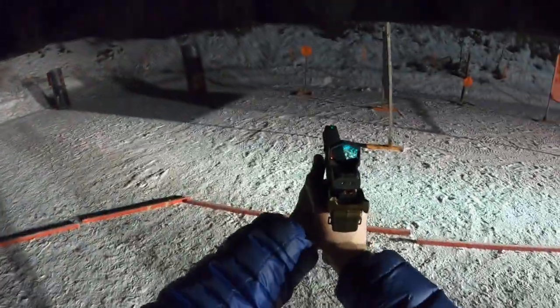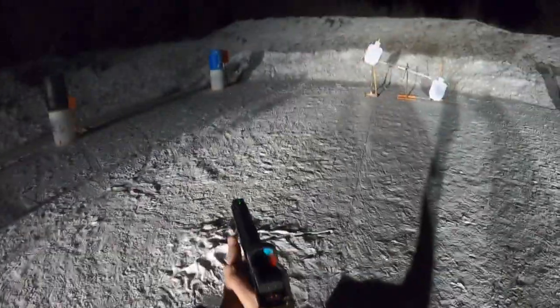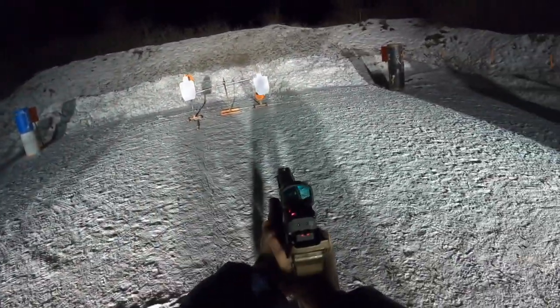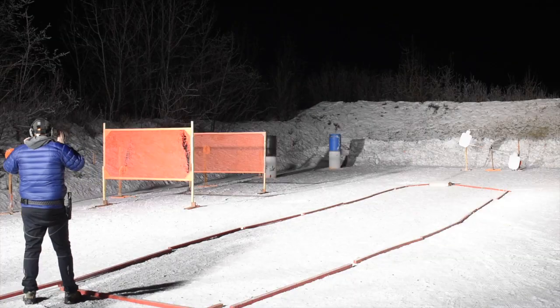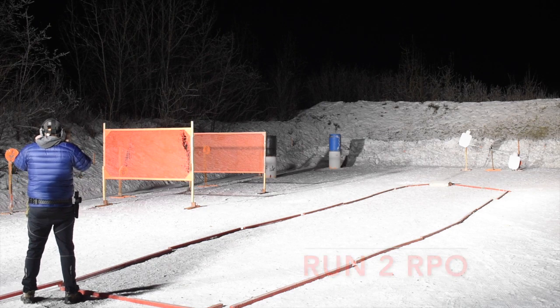The next point I wanted to touch on — I'd love your input on this. My idea in running rimfire rifle first is that theoretically I then have some familiarity with the course, having actually run it even though it's a different platform. However, now that I've done it, I think there's validity to that but it can also be a disadvantage because it gives you a false sense of your ability level with the rifle when you move to the pistol.